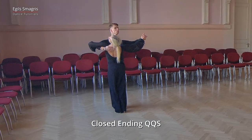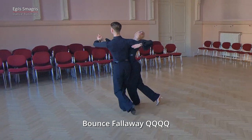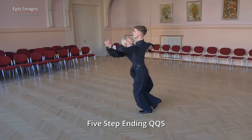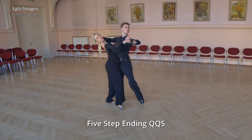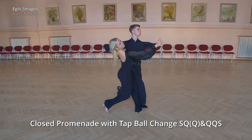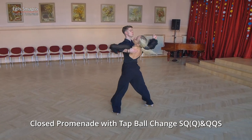From here we dance bounce fallaway — as we mentioned already, we dance in one level — and then five-step ending to promenade position. And from here, closed promenade with tap ball change, in order to have eight beats.